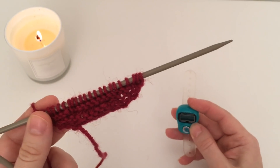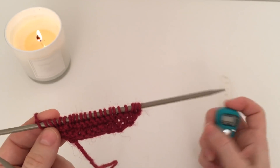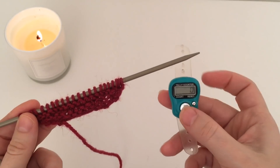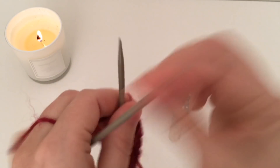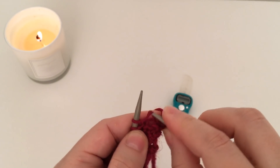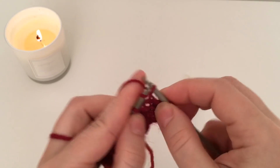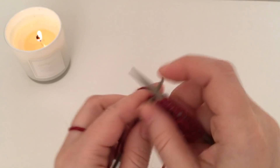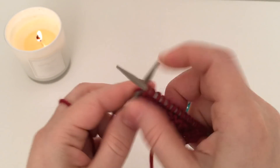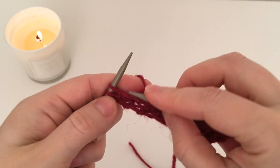Теперь свяжем вместе 4 ряда, которые будем вязать до самого конца, пока не свяжем достаточное основное полотно шали. Первый ряд: 3 лицевые, прибавка, вяжем до конца пока на левой спице не останется 3 петли. С каждым рядом петелек будет становиться всё больше и больше, и каждый ряд будет занимать больше времени. Три петли на спицах — прибавка.